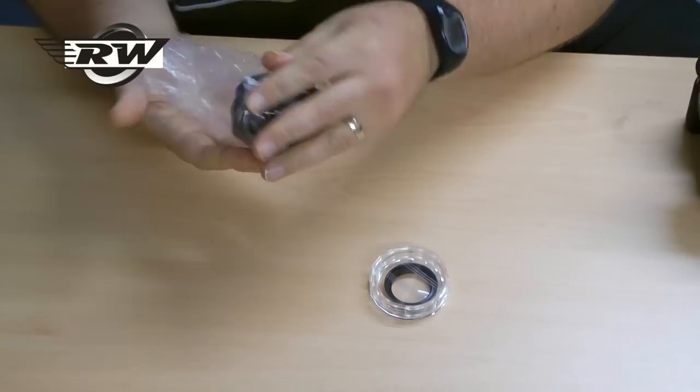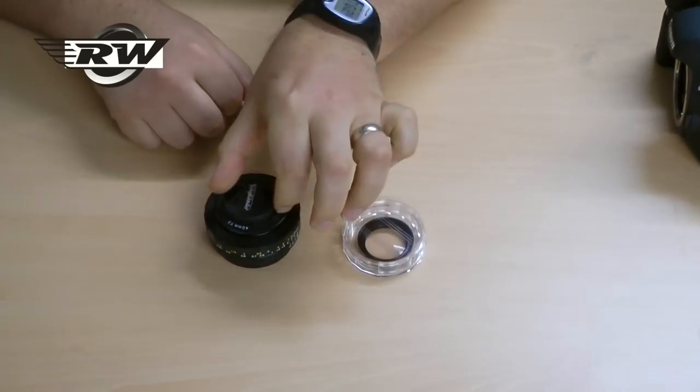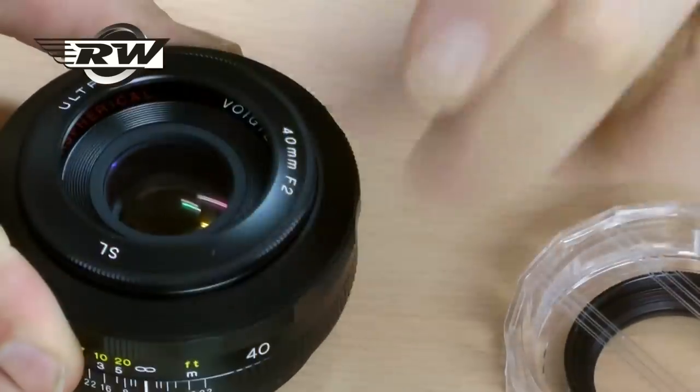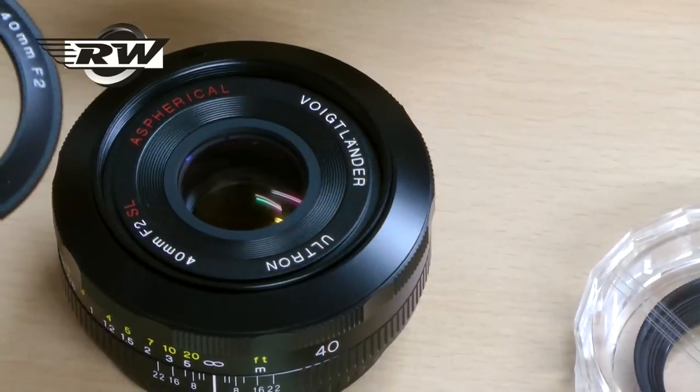The lens in EOS fitting — nice and compact. This is the little clip-on lens hood, the little clip-on lens cap, and this here is the removable lens hood. So a nice old-fashioned inner hood.